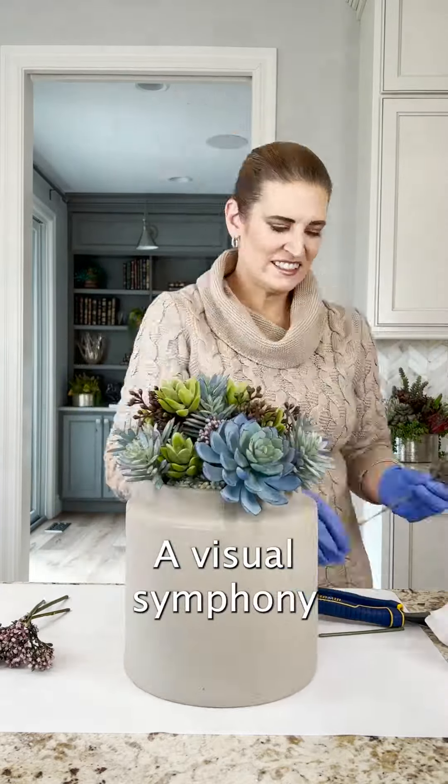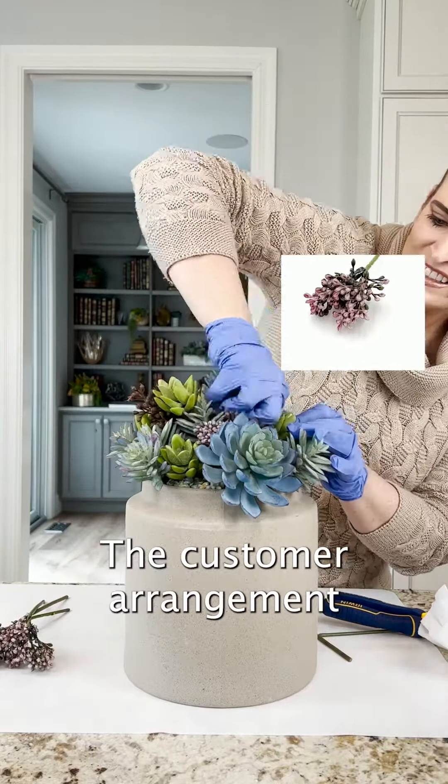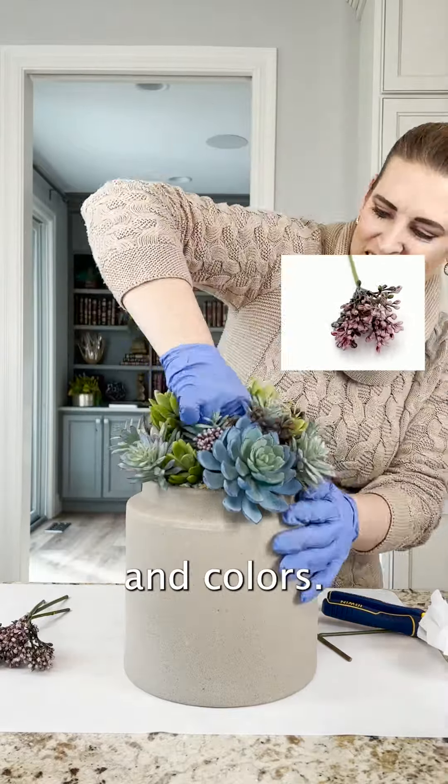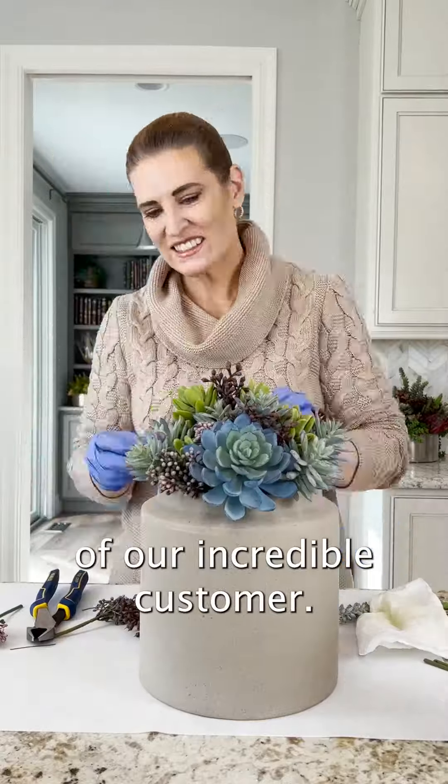The result? A visual symphony that perfectly complements the stunning pot. The arrangement is a true testament to the magic of blending textures and colors — a unique piece that reflects the personality and style of our incredible customer.